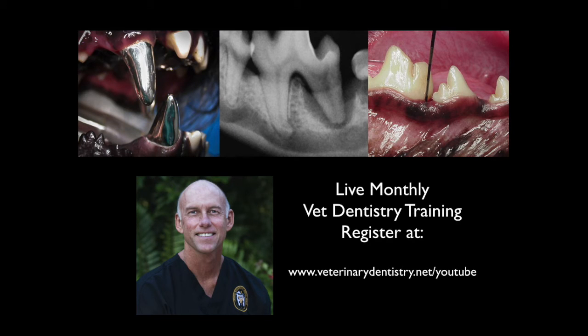I'm Brett Beckman, a veterinary dentist. If you like this video, you're going to love our 90-minute online training that we do monthly, which will take you through all the obstacles you face in your dentistry service, make your practice more efficient. Join us by registering at the link in this video or at veterinarydentistry.net/YouTube.